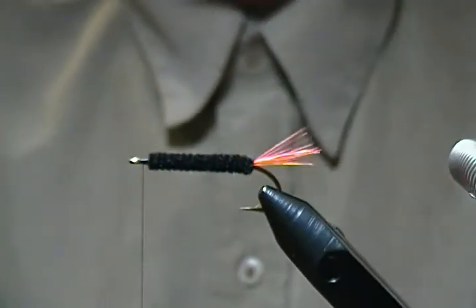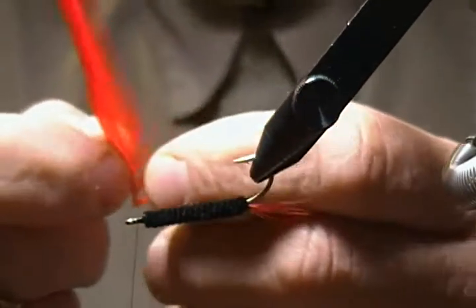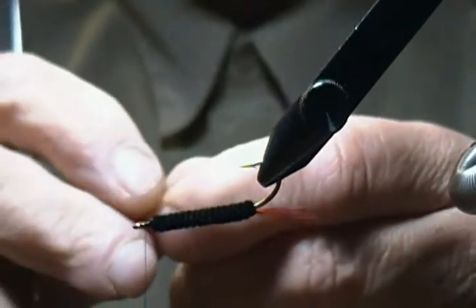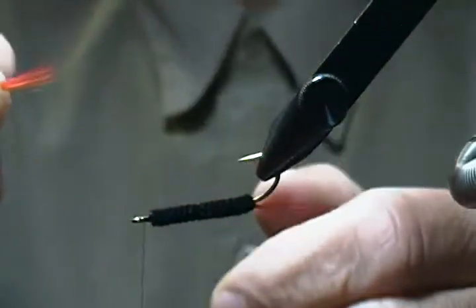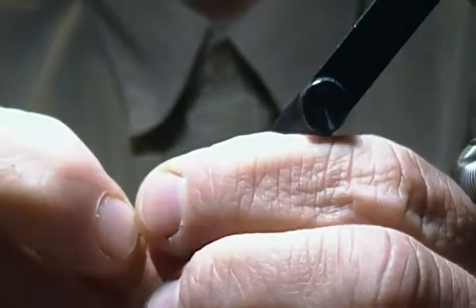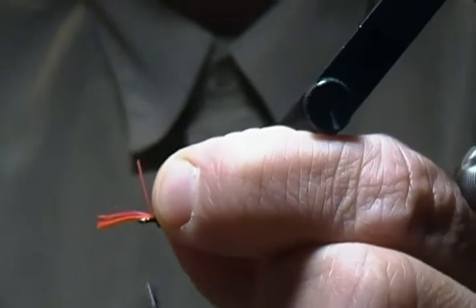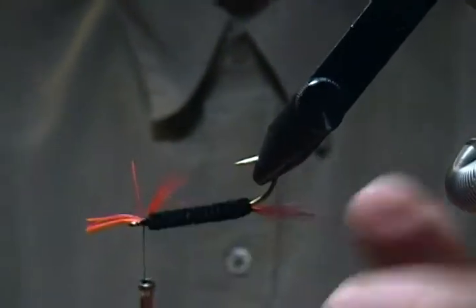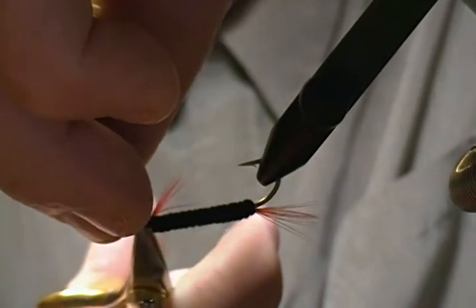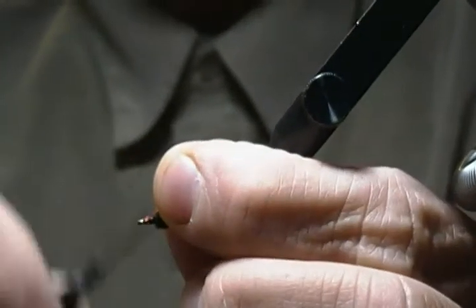Our next step is the throat — same material as the tail. I'm going to flip him upside down for a second and pinch off another amount of fibers off the hackle. We don't want it back too far — just keep a short throat on this guy. Come in and pinch that down right back and there's our throat. You don't want it too heavy, keep it kind of sparse. Cut those excess materials out of the way and bind them down good.